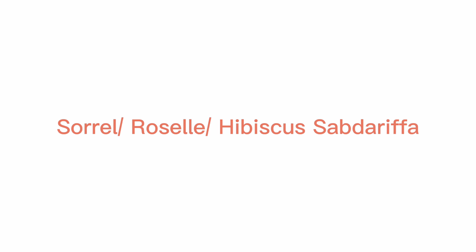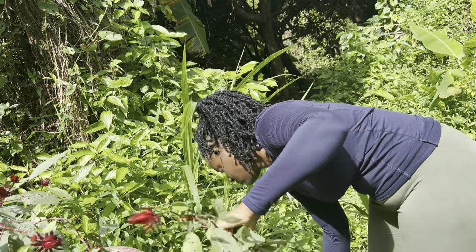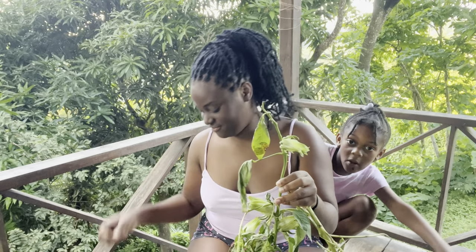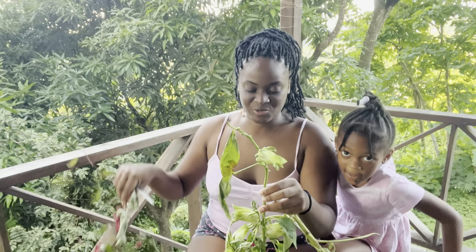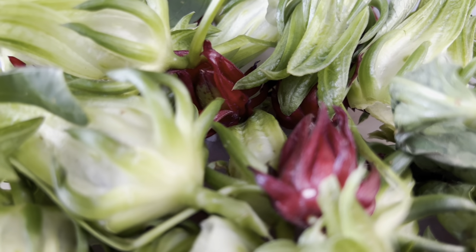Now we're moving on to roselle, or better yet called sorrel. I waste no time with my videos! Most of the sorrel was white with very few reds, so I'm making that quick disclaimer before I get accused of having watered-down sorrel, as they like to say in the Caribbean — so it would not be your traditional red. This plant also helps protect against bacteria and it contains antioxidants.